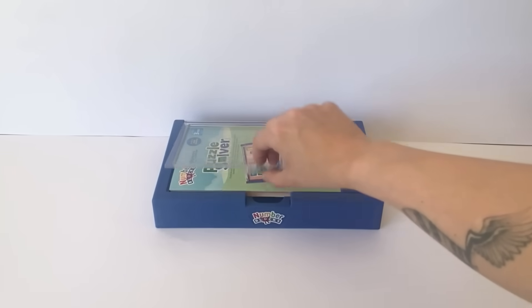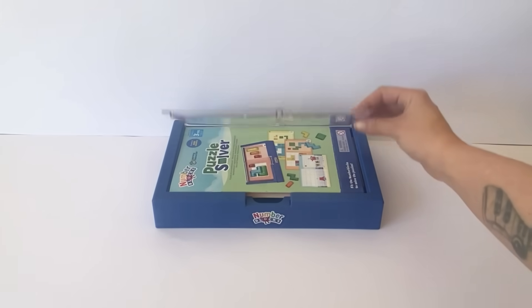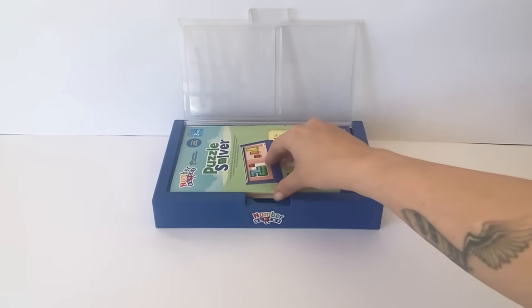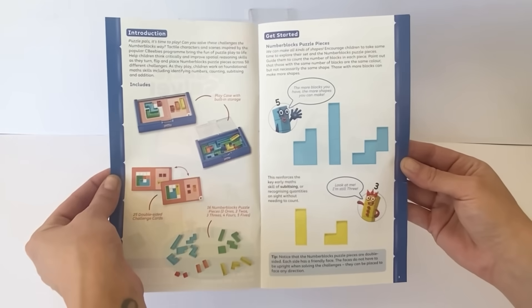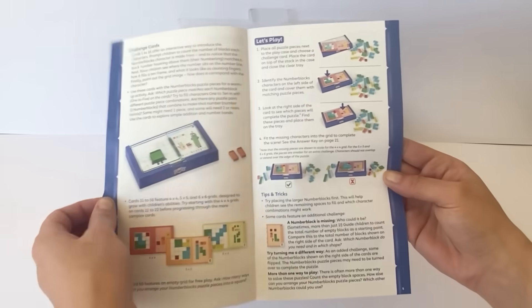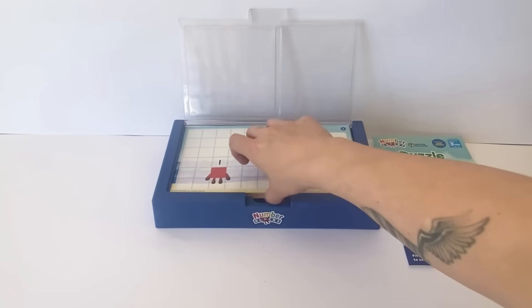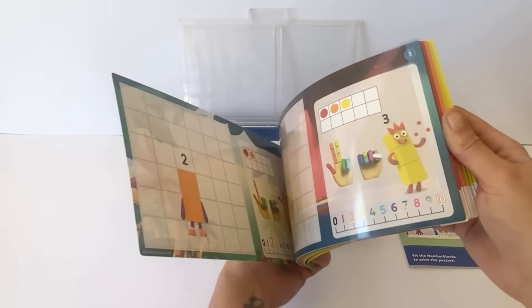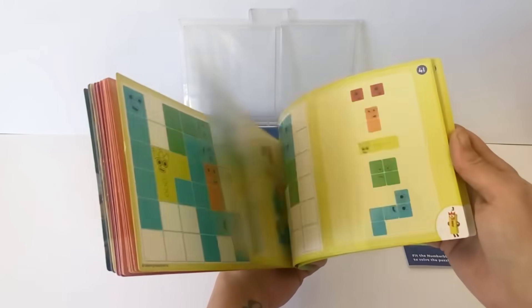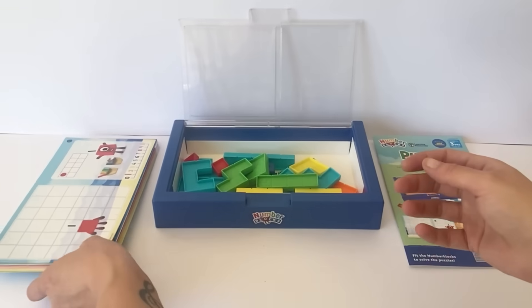Here is the NumberBlock Puzzle Solver. It has a lid so you can put the cards underneath and use the tiles to play on top. Here are the instructions telling you everything that's included and how to use the set. Here are the 50 playing cards with the 4 different levels. The first ones are about counting to 10 and the other levels are about adding up at different difficulties.